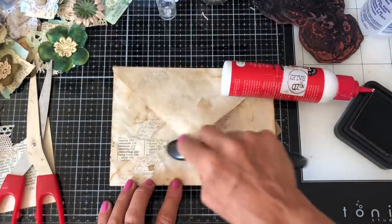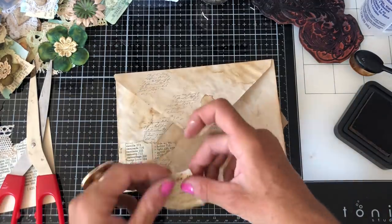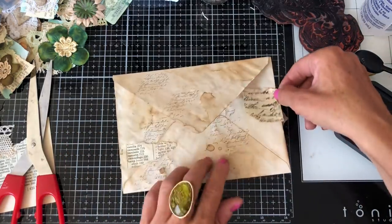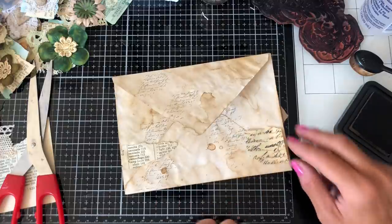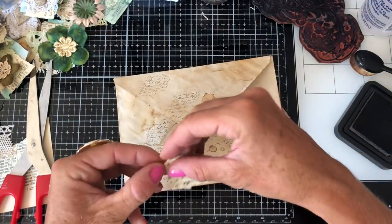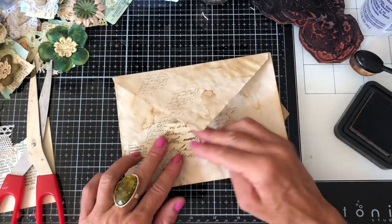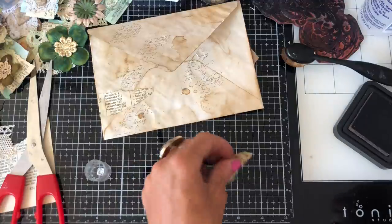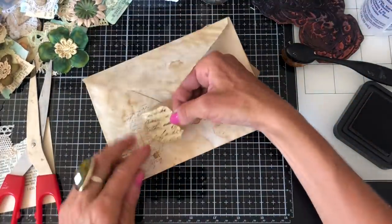Just going to ink that up a little bit, and again just maybe a little bit of that scripty sheet. Just pop this here like that — it's a little lopsided but never mind, it doesn't really matter. Then on the flap, I'm thinking doily would be really good, so I might have to stop the camera and go and get some if I haven't got any right here, because we go through doilies like anything in our junk journals.